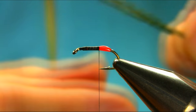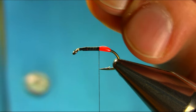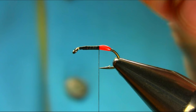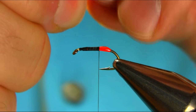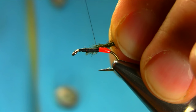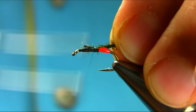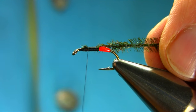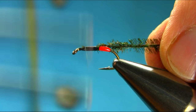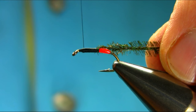I'm using two strands of peacock herl — sorry, peacock hull. You can use maybe three if you're using a larger pattern. So just catch it here, touch and turn, all the way.